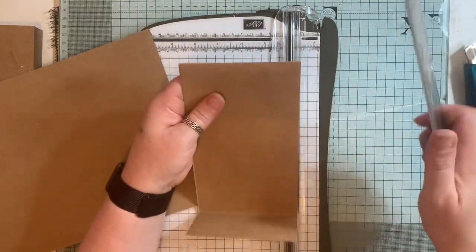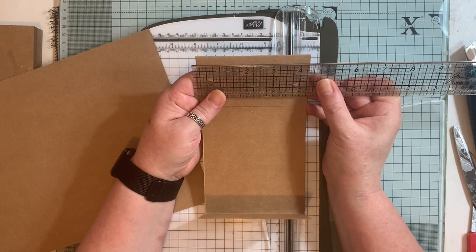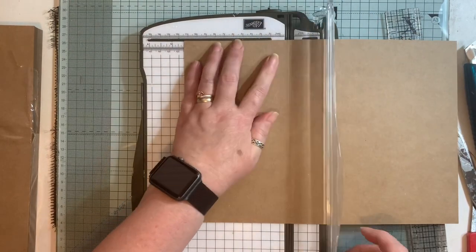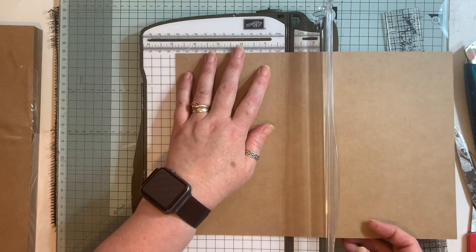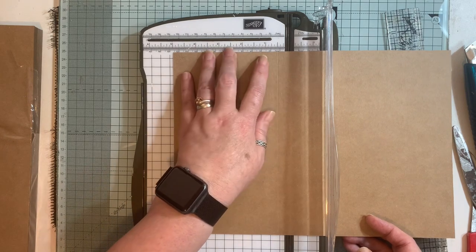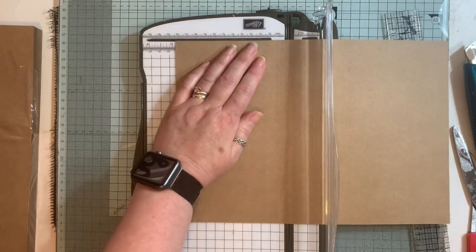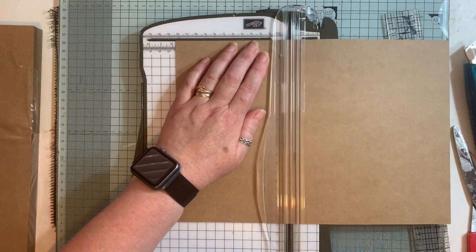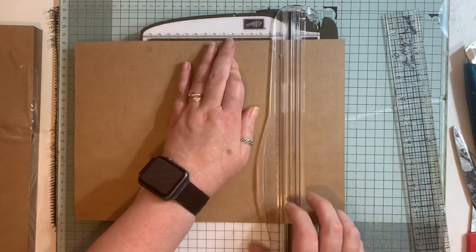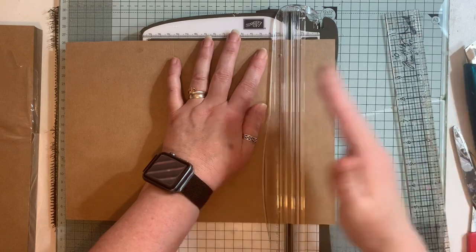I want my pages to be a little bit more, so they're going to be four and a half. I'll score at four and a half, then take that in — it's about three eighths of an inch. I'll do that again: score at four and a half, then three eighths again. I need to add a piece on because I want three flaps on this.